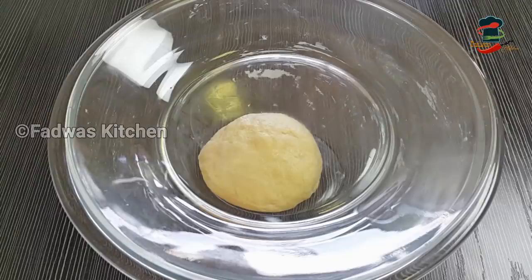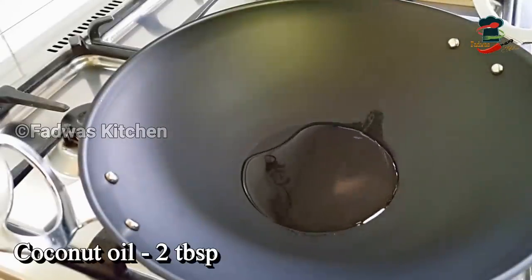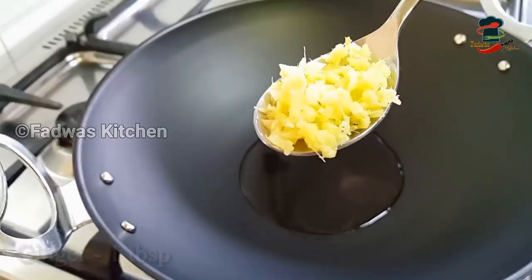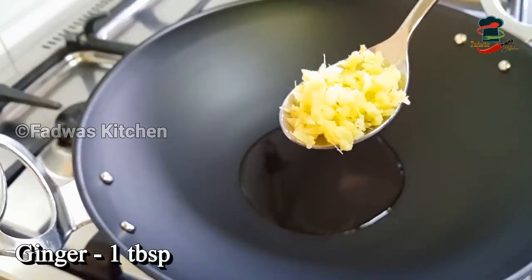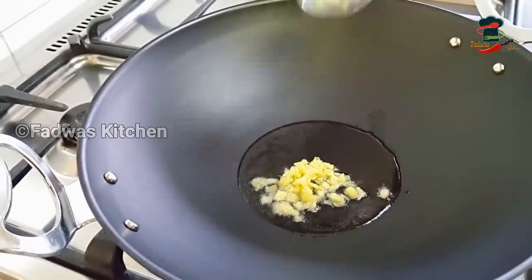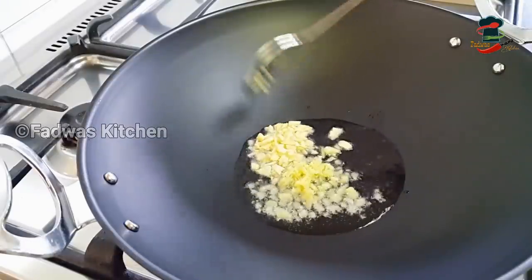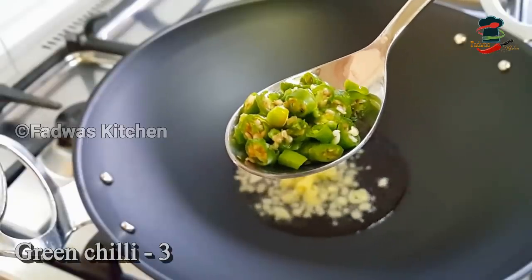Add a masala filling and a pinch. Use 1 tablespoon, then 1 tablespoon, then 3 tablespoons of the mixture.